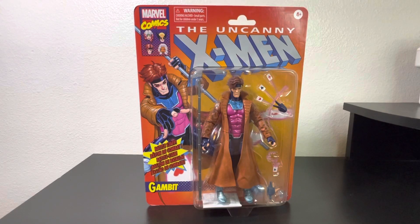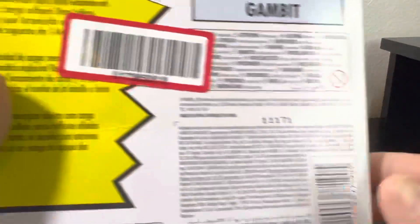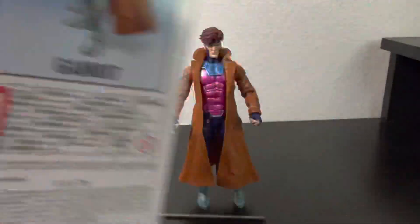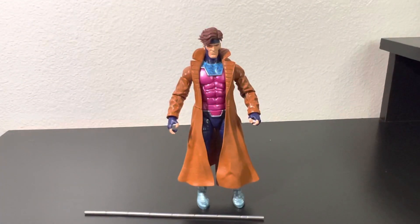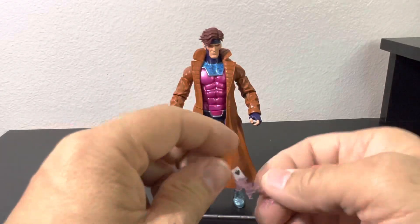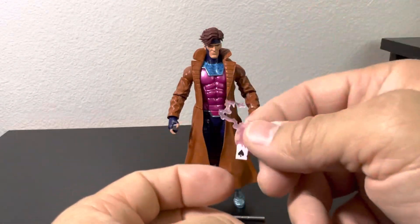We're back. The card itself didn't have much — just a little blurb. Basic figure there; put that to the side. This figure has a few accessories. It does have a card with his power on it, which you could put in one of his hands.